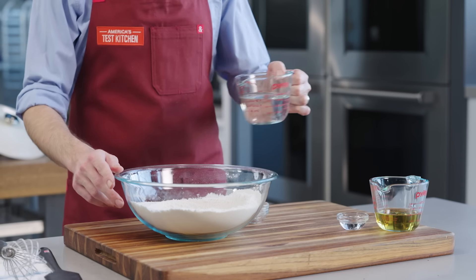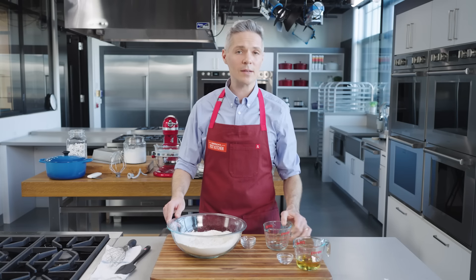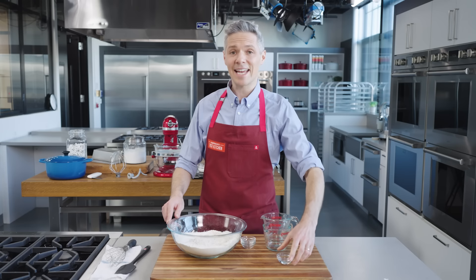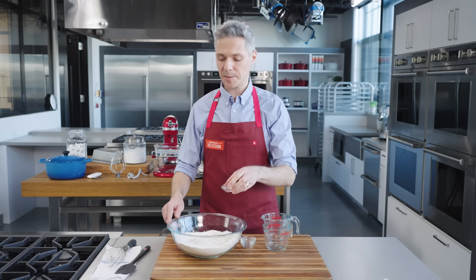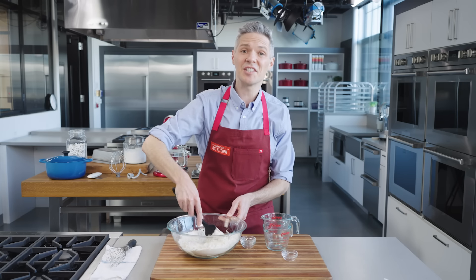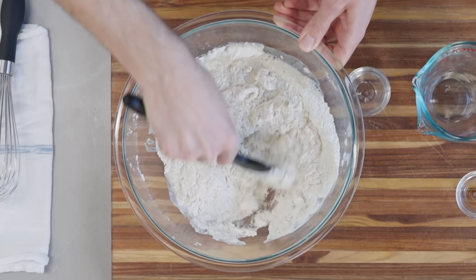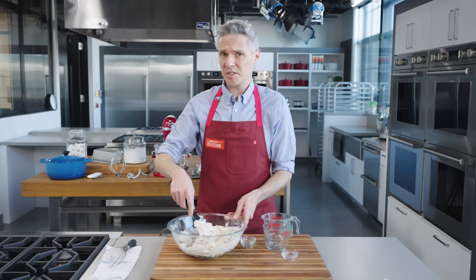I'm going to stir in 7 ounces of water, 4 ounces of a mild lager — you could use non-alcoholic as well — and a tablespoon of distilled white vinegar. I'm going to stir this together until a shaggy dough forms. So why are we using beer and vinegar? They're rather unusual bread dough ingredients.